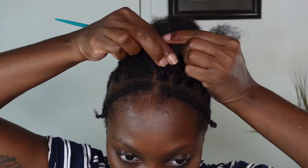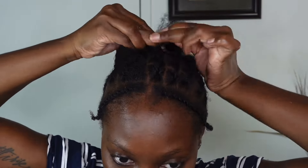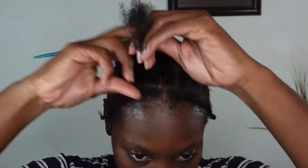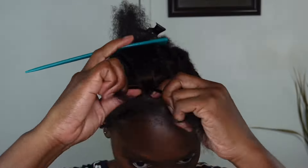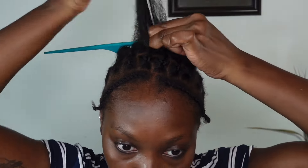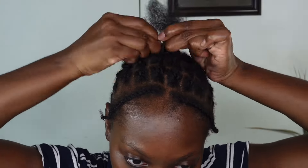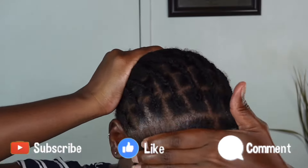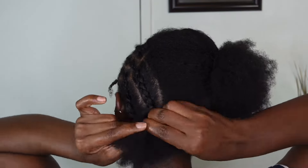If you're seeing my face for the first time, my name is Jody and I'm from the beautiful island of Jamaica. You get all things fashion, beauty, and lifestyle related on my channel, so if that's anything you're into, I would appreciate you considering subscribing by hitting that red button down below. Now that I've finished the middle portion of my hair, I'm going to braid back the back section.